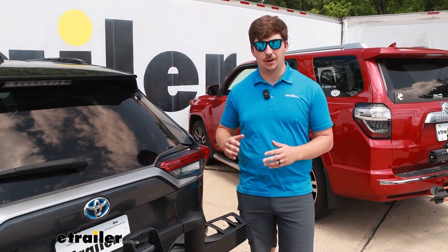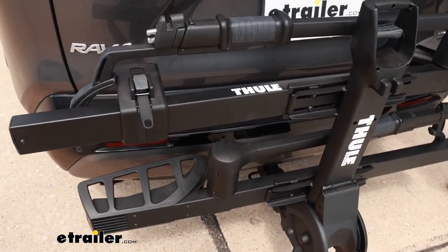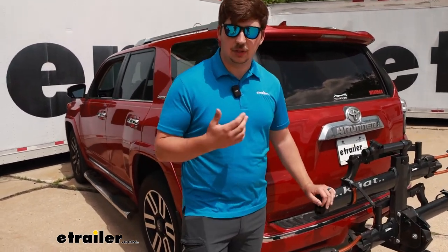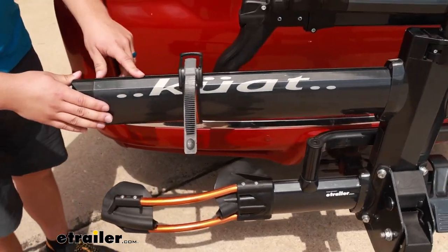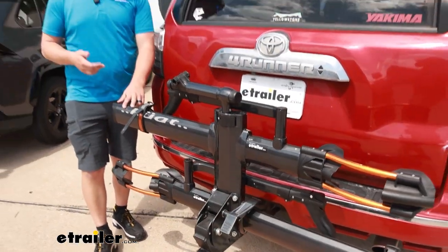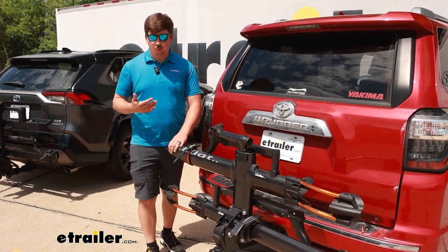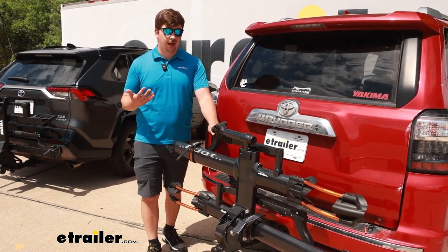As far as aesthetics and looks go, the Thule is black powder-coated steel. It looks really nice, but if that powder coat scratches away, the metal underneath is going to be susceptible to rust and corrosion over time versus the aluminum construction of the Kuat, which is much more weather resistant. The Kuat also has color options — we've got the gray one with orange accents right now, but you can also get it in black. One thing to note though is that even though the Kuat uses aluminum and the Thule uses steel, they both weigh 52 pounds, so they're about the same level of ease when getting in and out of your hitch.